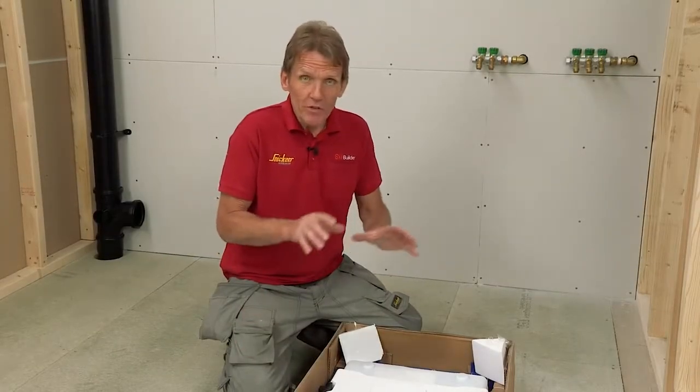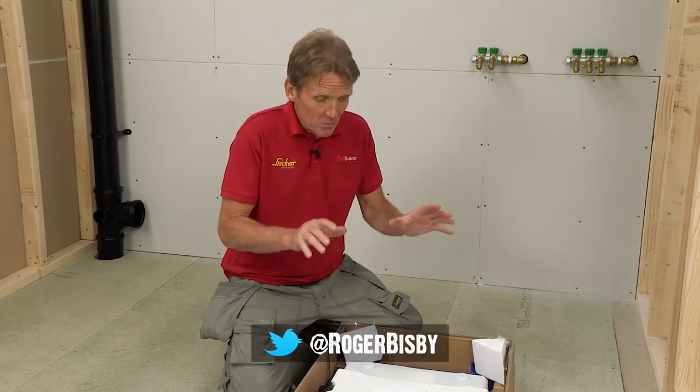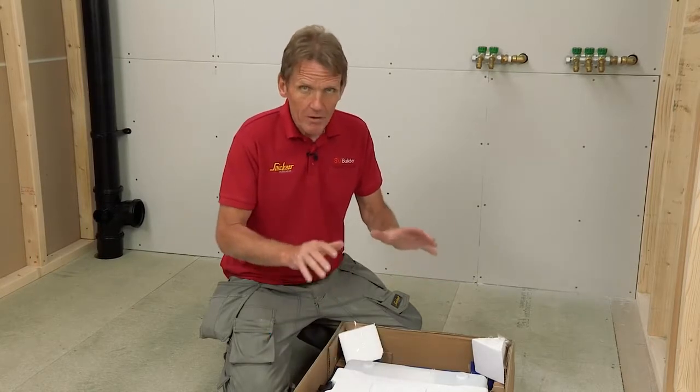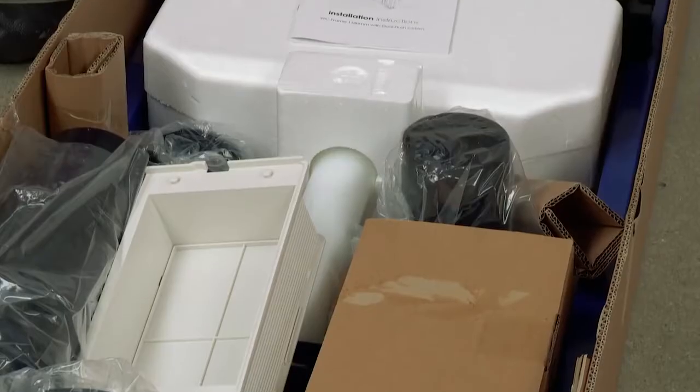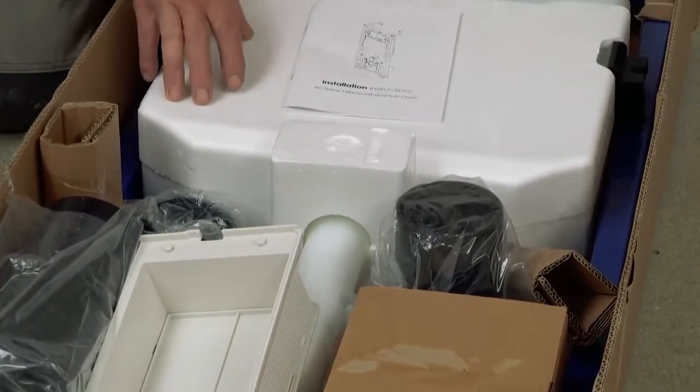There are one or two of these systems around in different makes, but what I really like about this one from Abacus is that they are a British company — they understand British plumbing. They've actually designed this to work with our systems, so you're not running around to the merchants looking for a non-existent adapter to the continental systems. Everything you need to do the job is in this kit.